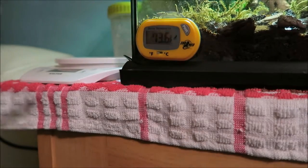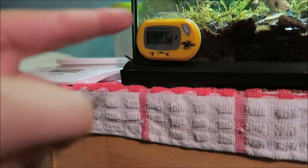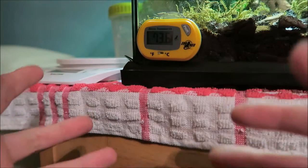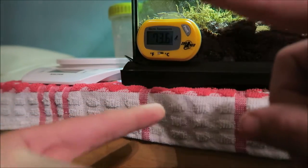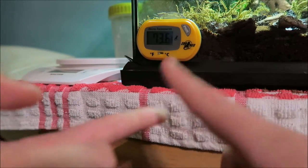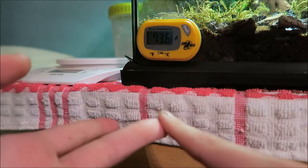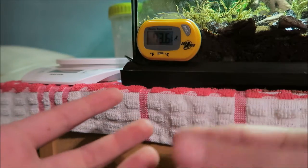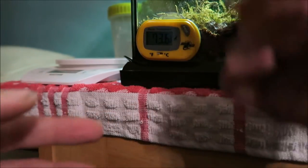The first thing I bought was this - a Zoo Med thermometer. It is absolutely amazing. It's accurate. I've tested it in a freezer, just keeping it out at room temperature, and a whole load of things to make sure it is correct, and this was accurate.